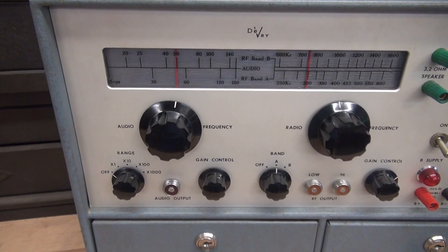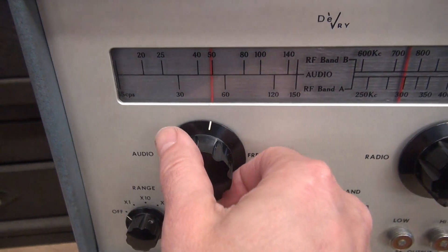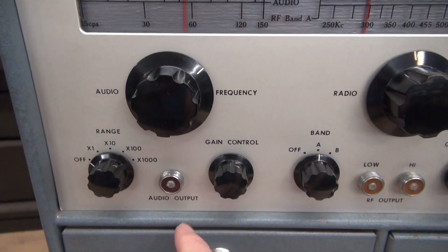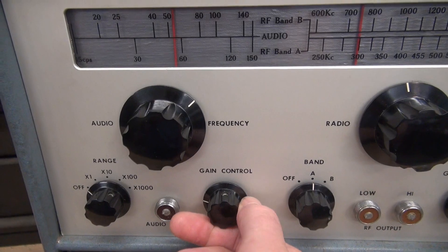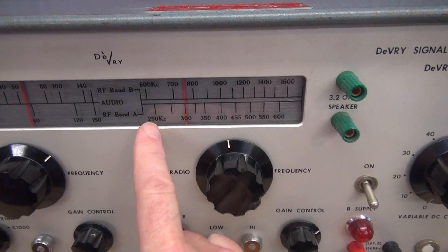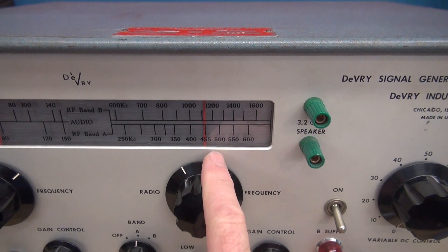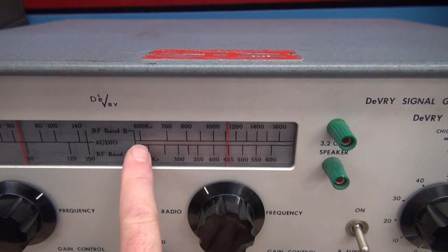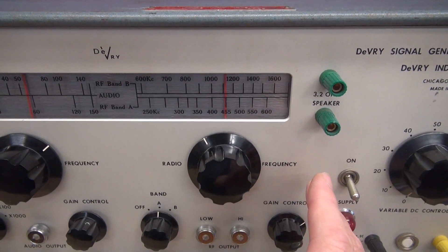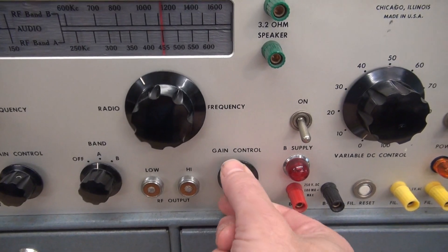If you look at this thing, we've got a couple of sections. Right here is the audio section, which gives you variable audio frequency for injecting into a radio. You've got your range select and your audio output gain control for amplitude. And then over here you have the RF side. You go 250 to 600 KCs — great for 455 aligning radios. Then your upper band is 600K to 1.6 Meg, which is the actual band spread of a typical AM radio. You've got your output jacks, your band select, and gain control.